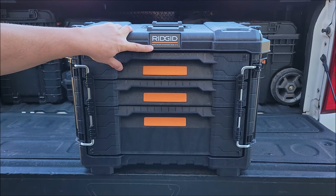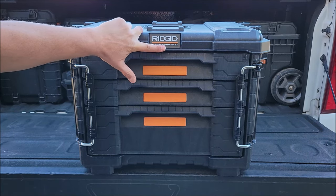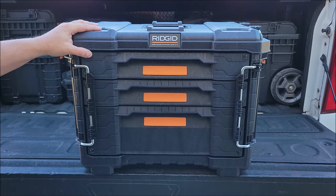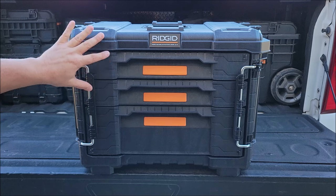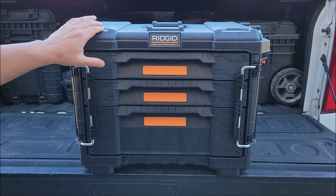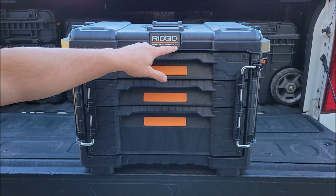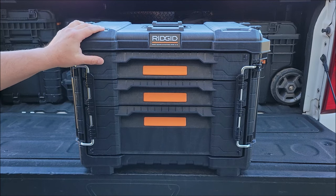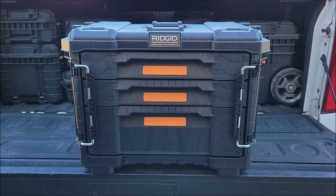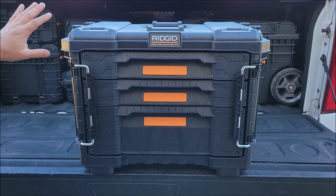Check out this new Ridgid Pro Gear System Gen 2 toolbox. I was in Home Depot yesterday and saw this on the shelf — I hadn't actually seen these in stores before. I knew they were coming out with a Gen 2. I have I think like three complete sets of their Gen 1 that I use all the time for everything — you can see them back there in the background — and I stick with my truck.